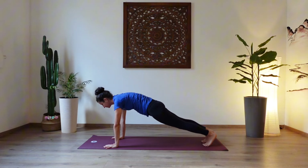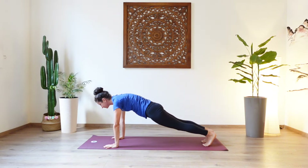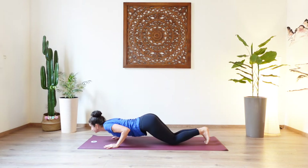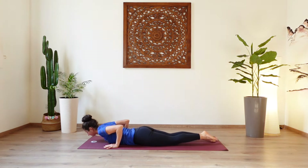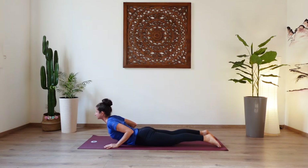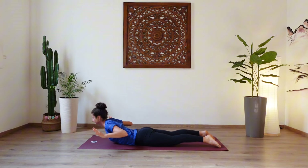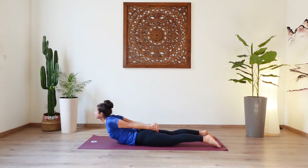Shoulders in line with the wrists. Engage the core. Squeeze the buttocks. Inhale. Exhale, knees, chest, chin to the mat — eight links pose. Inhale, lower the hips, lift the head and chest, baby cobra. Squeeze the buttocks. And then lift the palms off of the mat so your lower back is doing all the work. Either stay here or interlock your fingers behind the back, lifting the chest up higher. Imagine someone is pulling you up from the arms.